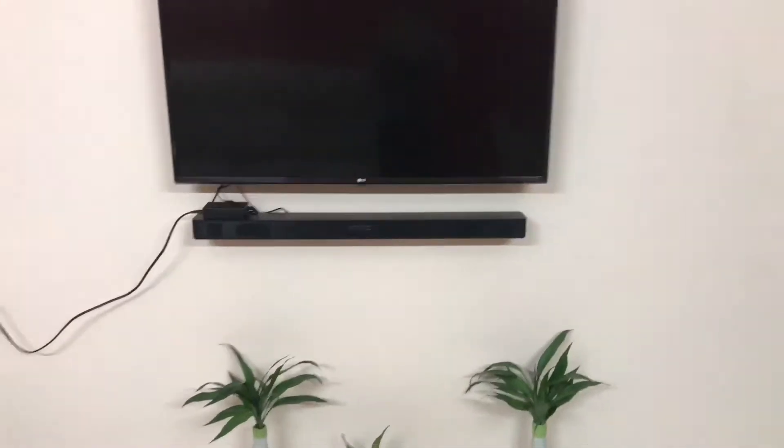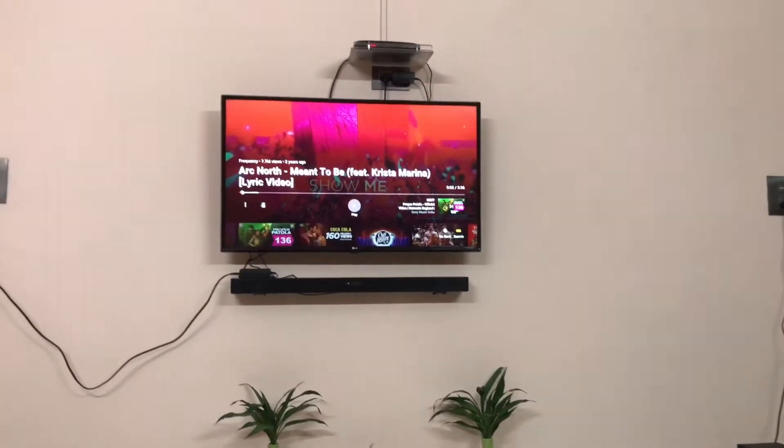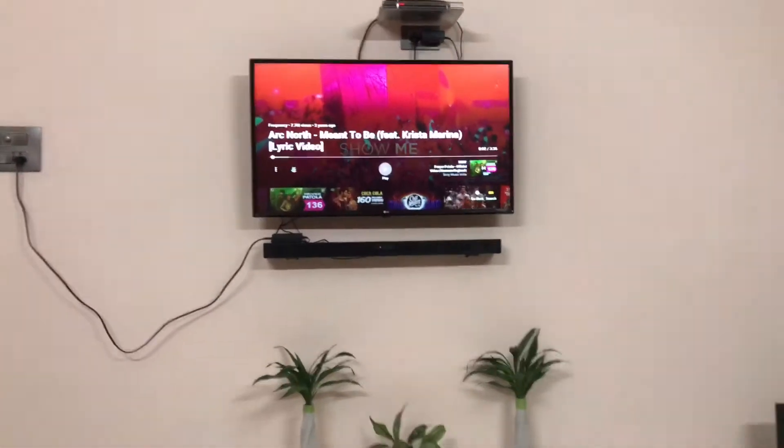Now I will just play a soundtrack on it to show you how much good bass and everything it has. I have paired it with my LG 4K TV and I will play a track.